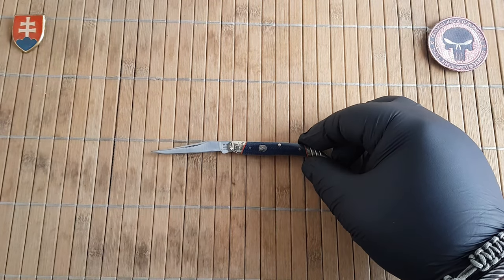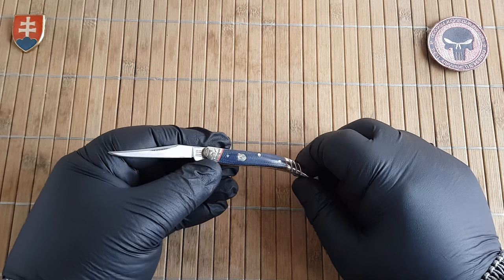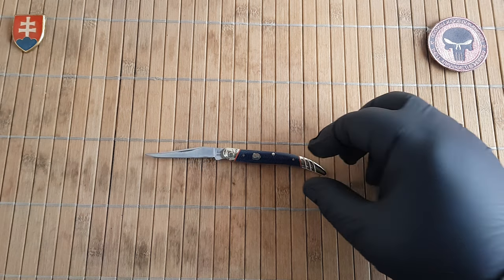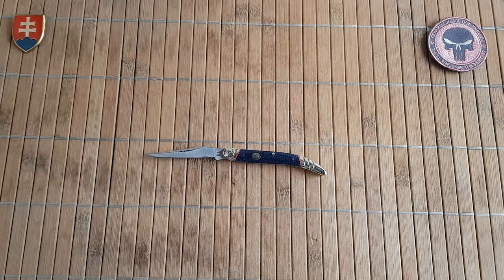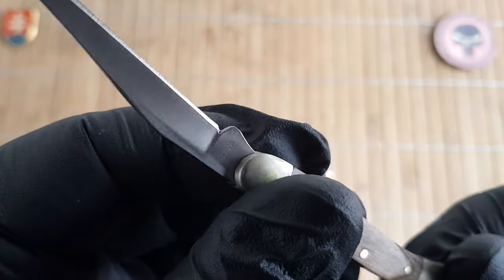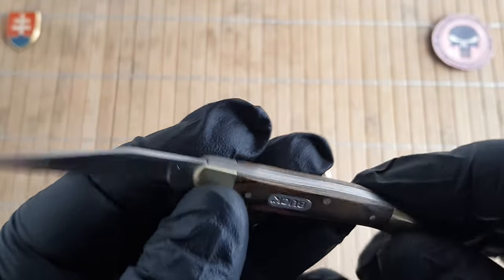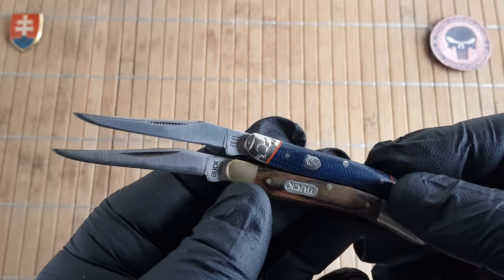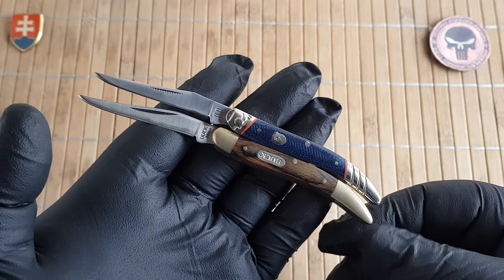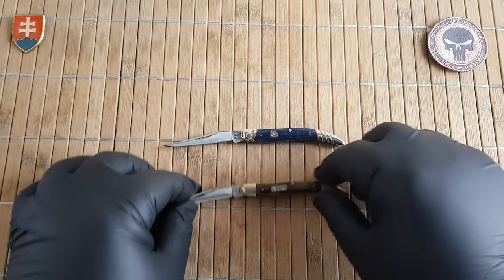If you are buying from the European Union like I am, I will link some options for you — you can search there. Now let's continue with the size comparison. Here is a Buck knife — for some reason also made in China, though most Buck knives I've had in the past were made in the US. You can see the comparisons; they look almost the same, maybe a little bit smaller.